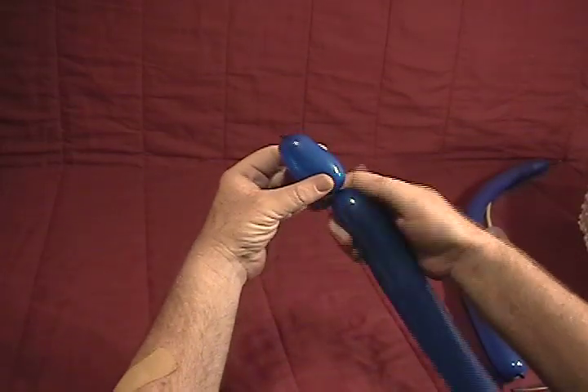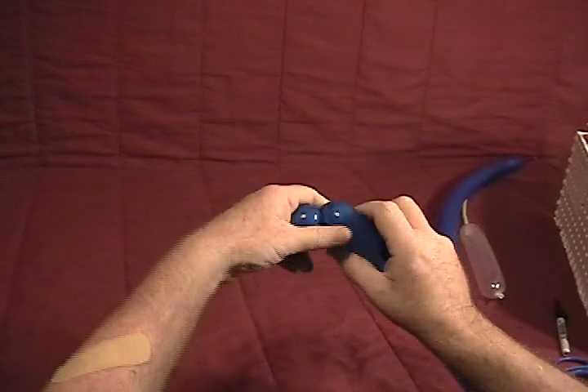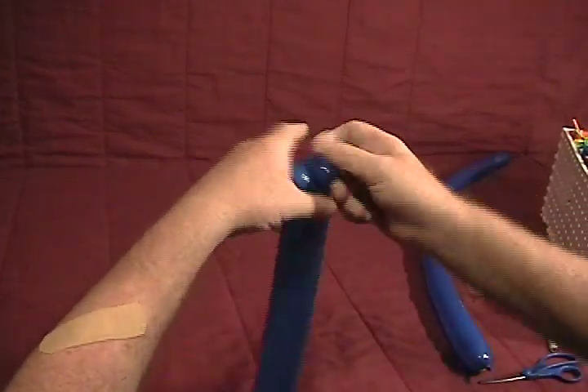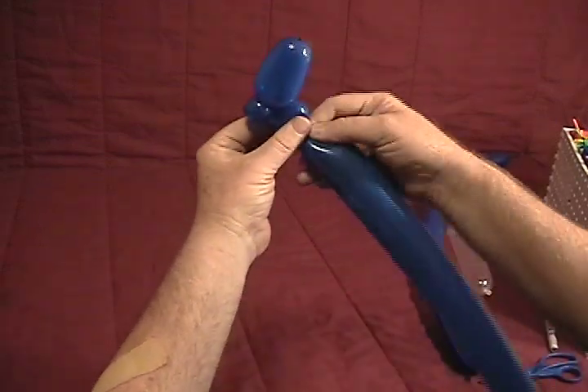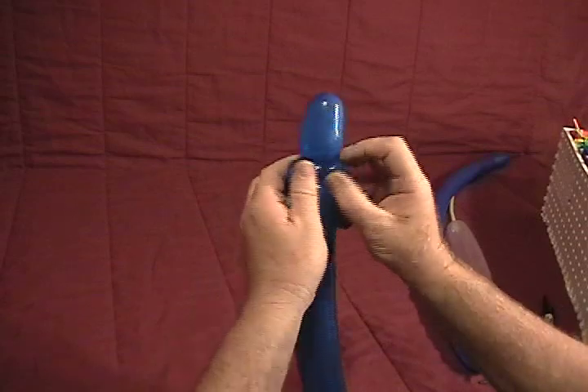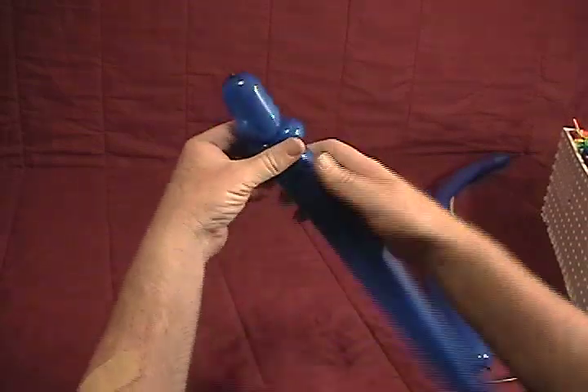Make about a one and a half inch bubble. Then we're going to make about a half inch bubble and make that into a pinch twist. Another half inch bubble — make that into a pinch twist as well. So we now have two pinch twists opposite each other.